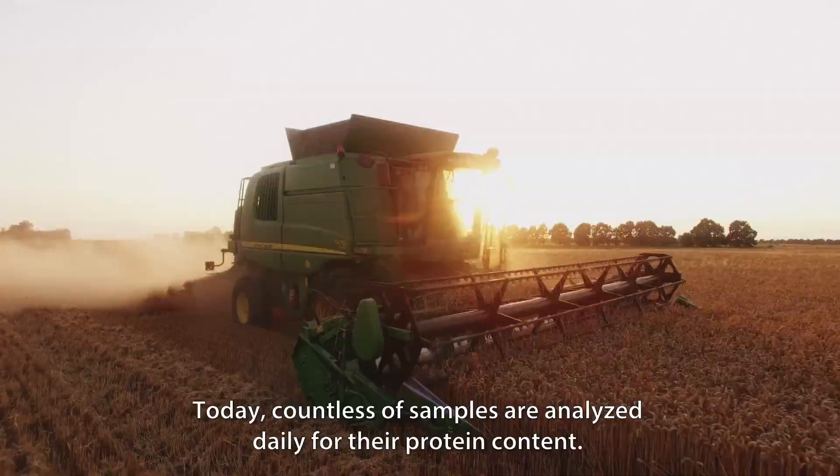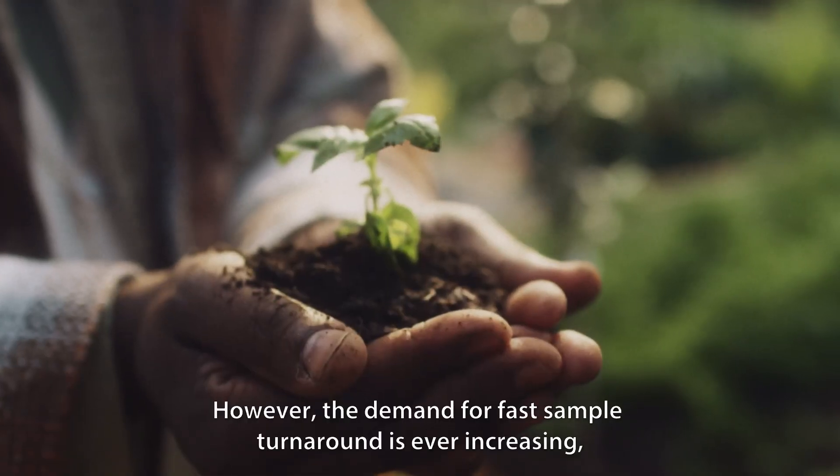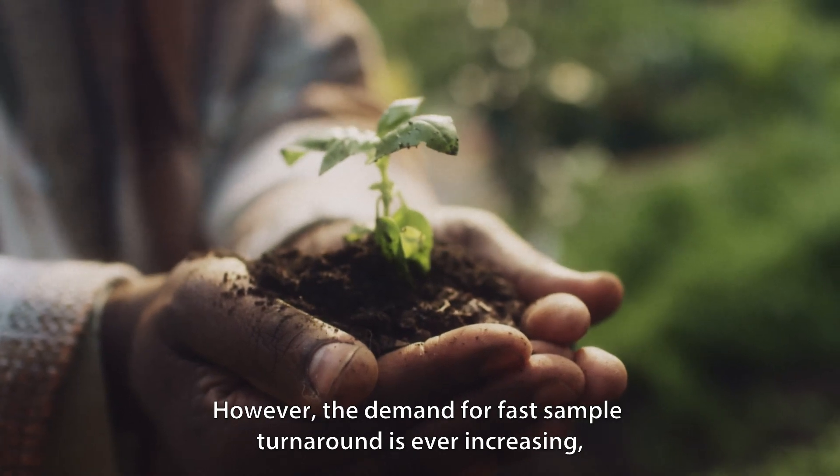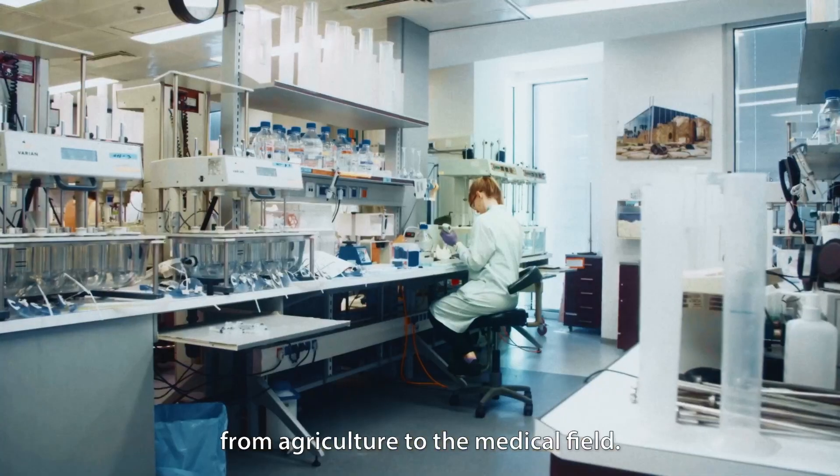Today, countless samples are analysed daily for their protein content. However, the demand for fast sample turnaround is ever-increasing, from agriculture to the medical field.